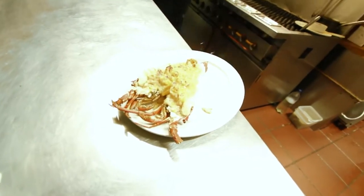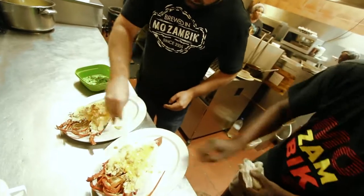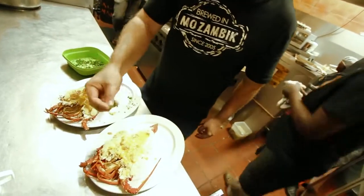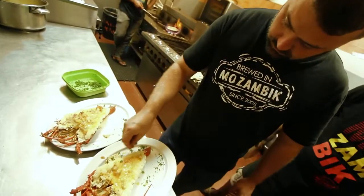We've gratinated it up now. Just going to garnish it. Can I have some lemons there? Some kitchen towel please. And we're ready.